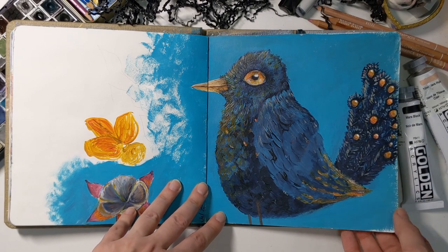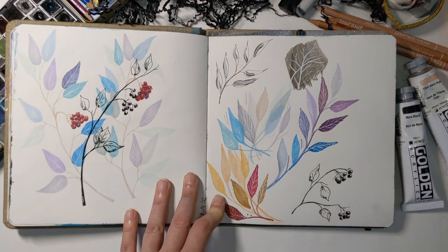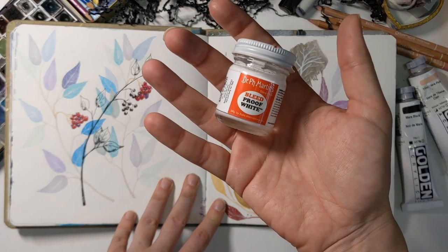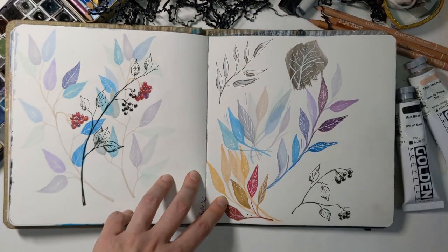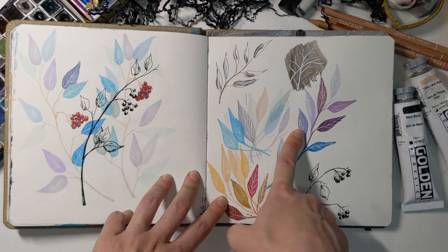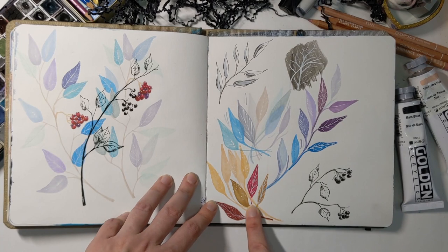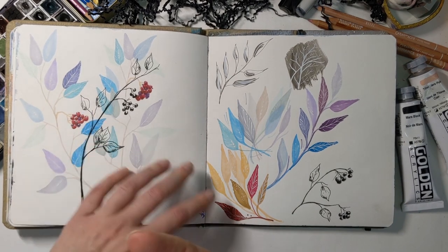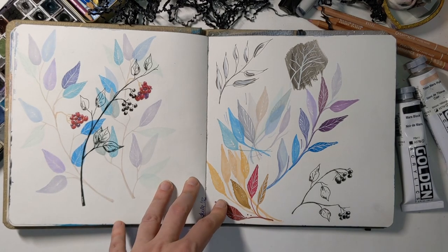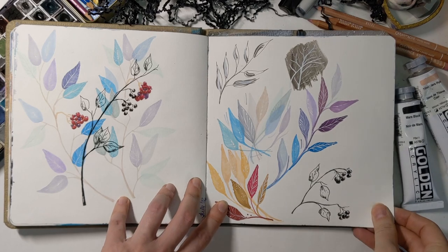Here's a weird bird, and I also ended up getting Dr. Ph. Martin's Bleed Proof White. I was trying to see if I could put it in my dip pen to make thin lines and whether it would go over other media — I quite liked how it worked out. This was a really good purchase, I'm really happy with it and strongly recommend getting one.